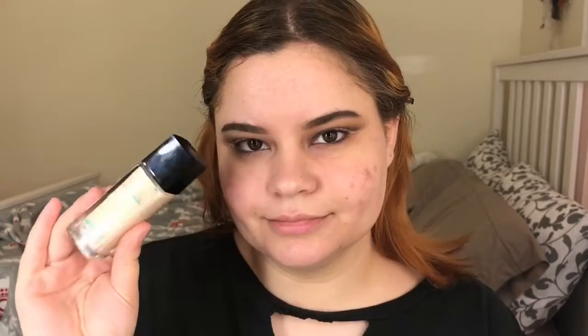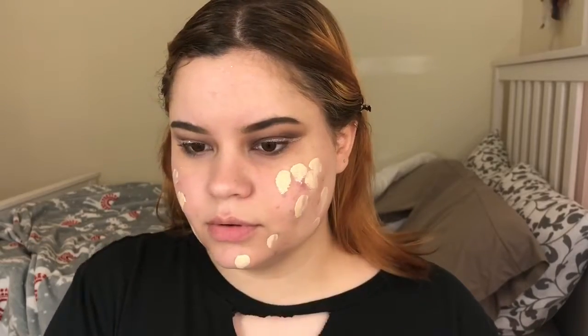Then I'm going to go into my Farsali Rose Gold Elixir — I really love this oil, it's very hydrating. Then I'm also going to be using my Maybelline Matte and Poreless foundation in the shade 110 and blending it out.